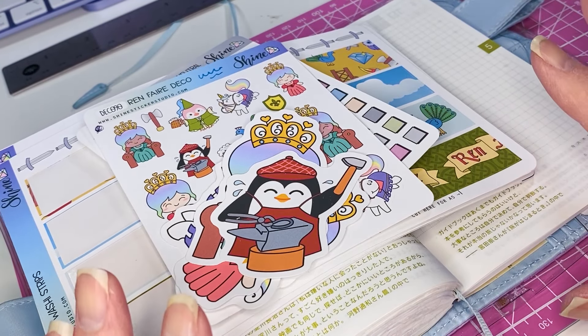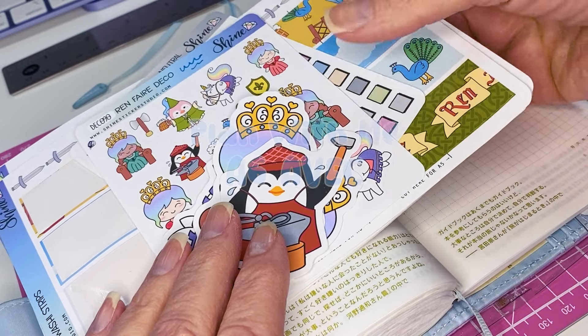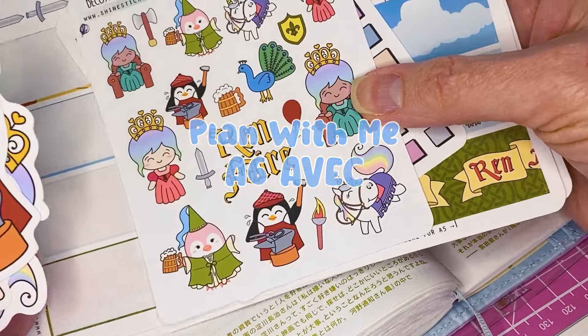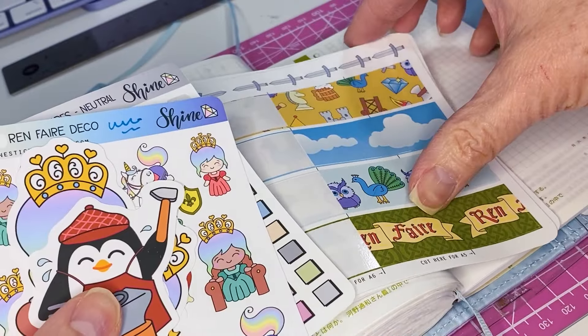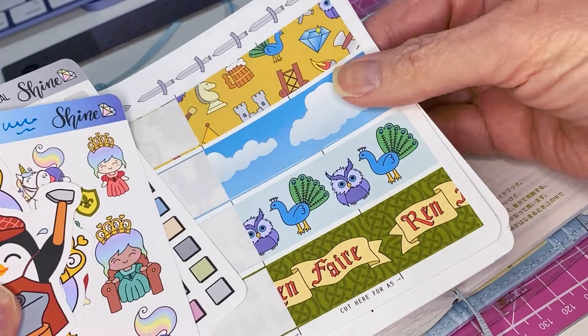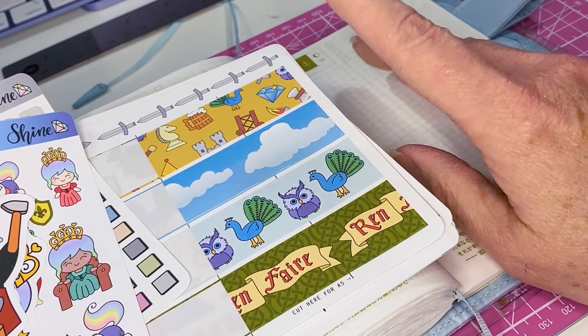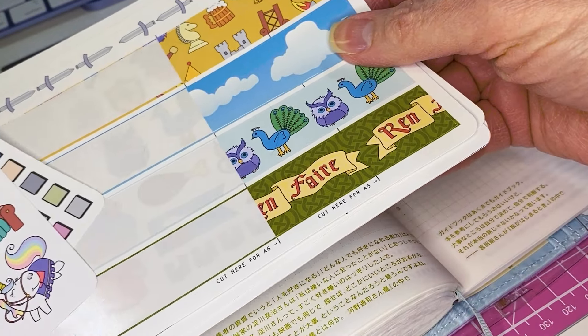Hello, it's Debbie from Mama Shine. I'm here to do a plan with me — going to do some of our Ren fair stickers, and some of them I've already started to use so they're kind of missing. I had an idea and thought this would be a good time to record a video while I do this plan.